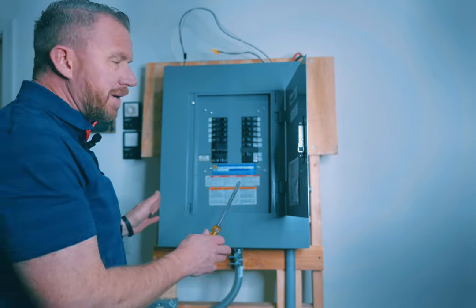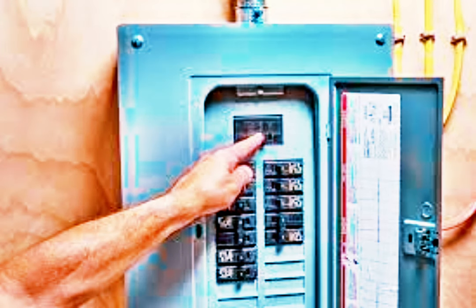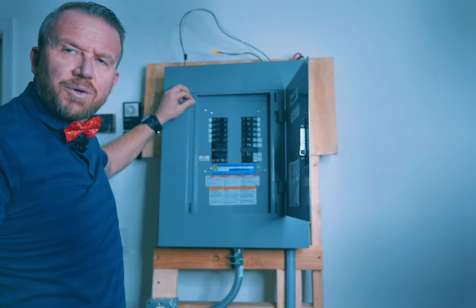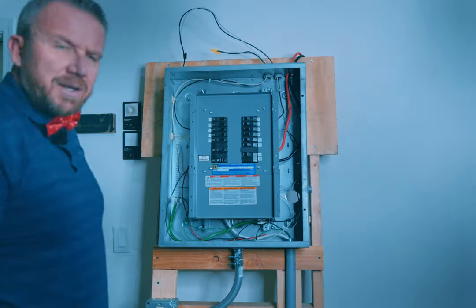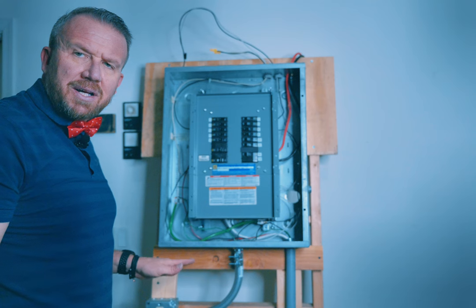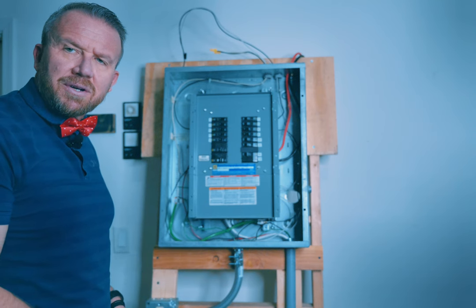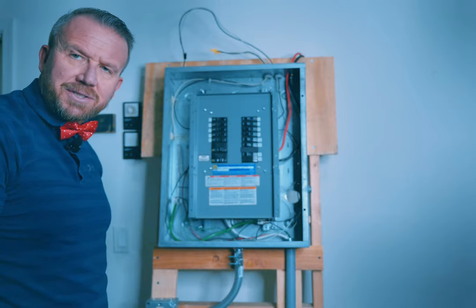At your home this is a sub-panel so it's probably going to look a little bit different. You're going to have your main breaker up here and all you do is simply flip that off. Once you've got your main breaker off, remove the last screw and simply remove the outer door. Your circuit breaker panel at home may not have another inner panel, but my demonstration sub-panel does, so I'll have four more screws to remove to access the circuit breakers.